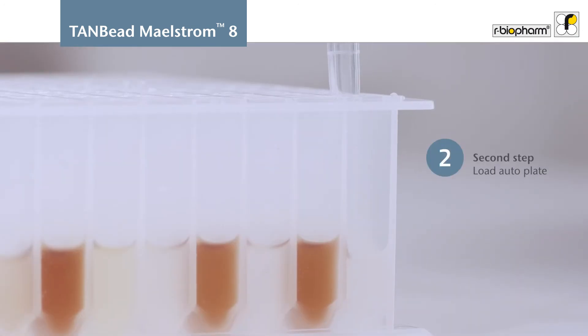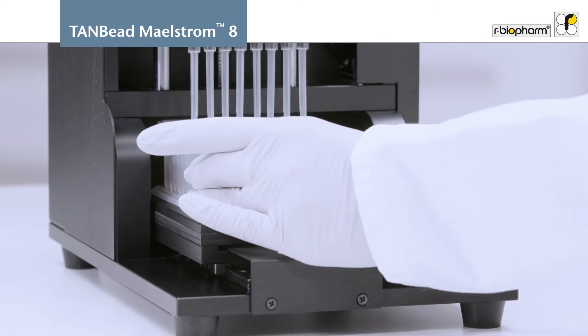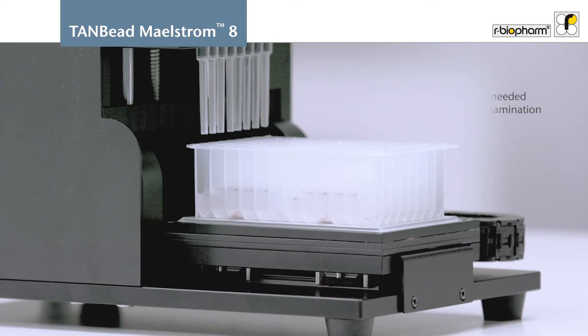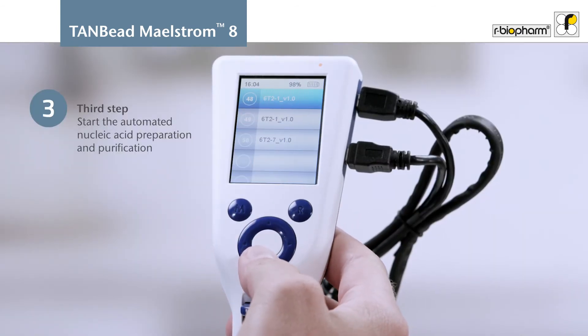Next, transfer the lysate into the auto plate and insert the plate into the M8 AutoStage. The sealed auto plate is already pre-filled with all necessary reagents, minimizing the risk of contamination. Now select the protocol, start the extraction and walk away.